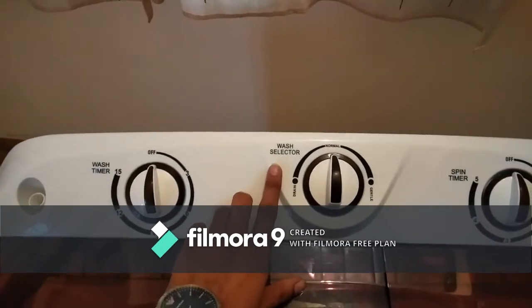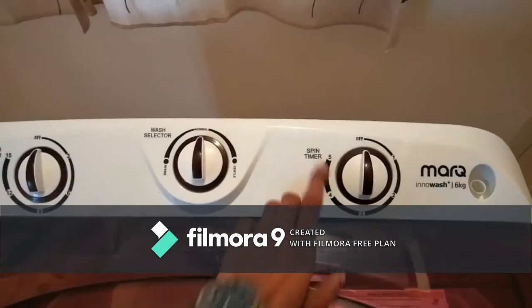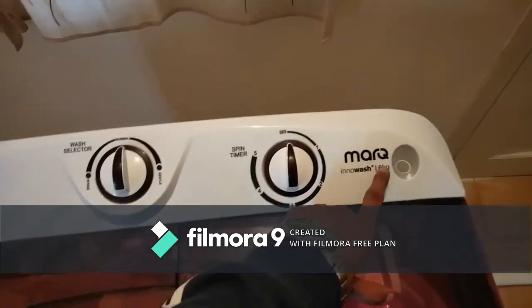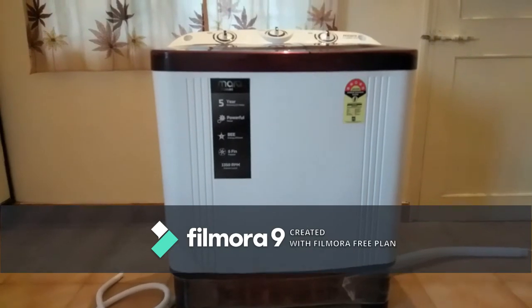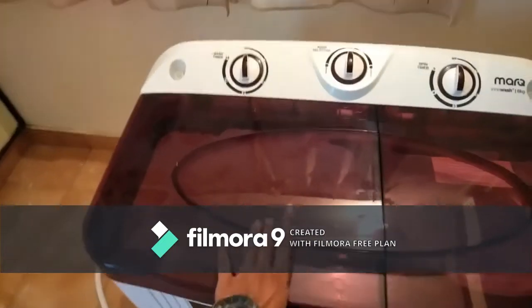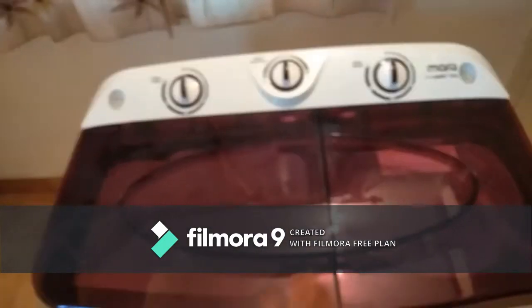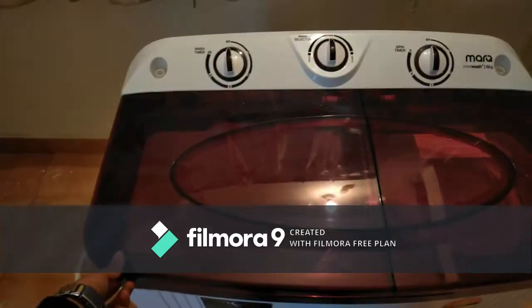This is the wash selector having two modes: gentle and normal. This is the spin timer with a maximum of 5 minutes. There are two inlets — one for the spinner and one for the washer. No beeping alert is given here. As you can see, it is a 6 kg washer and a 4 kg spinner for drying purposes.